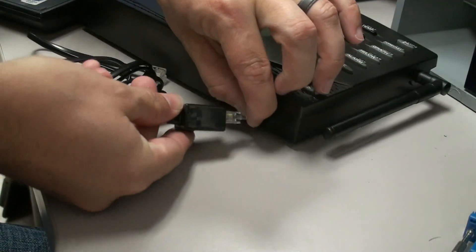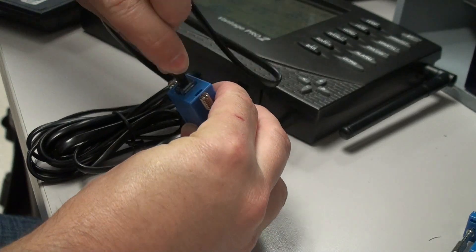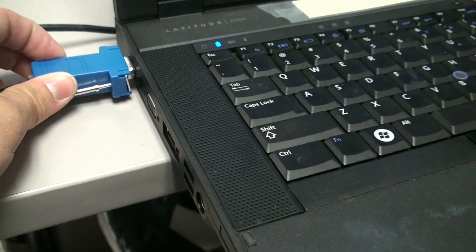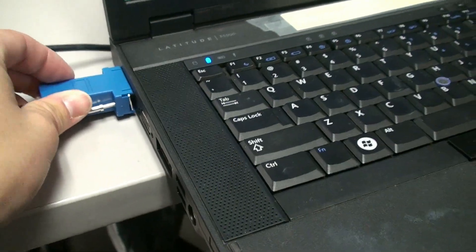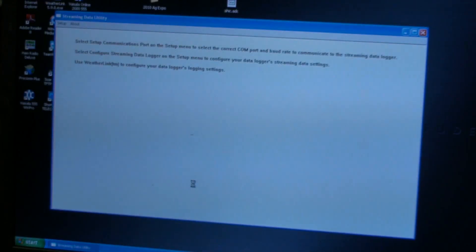Connect the weather console to a serial port on your computer using the WeatherLink supplied cables and adapters. Load the WeatherLink software and check your settings. You'll need to enter a GPS location and a transmit duration. Be sure the duration is set to 5 minutes or greater.